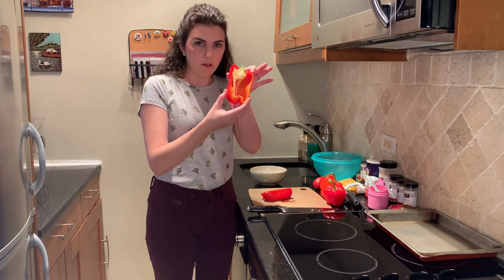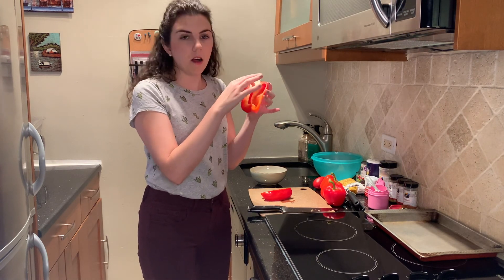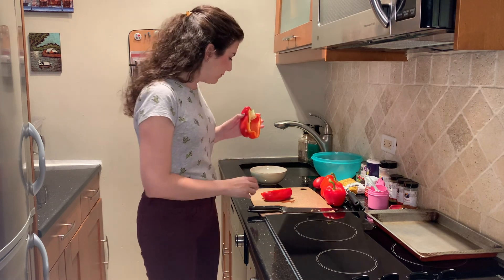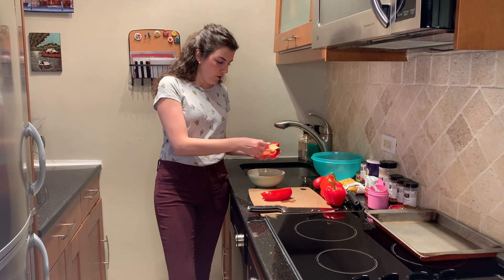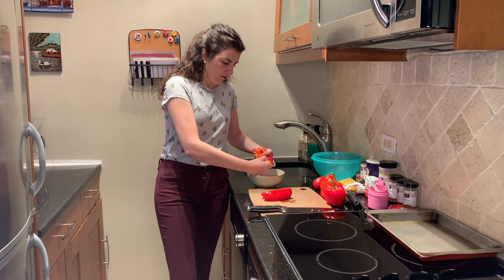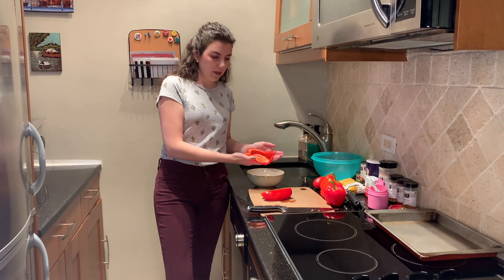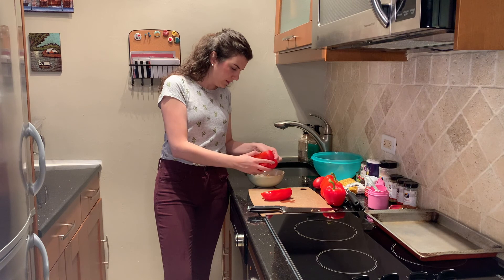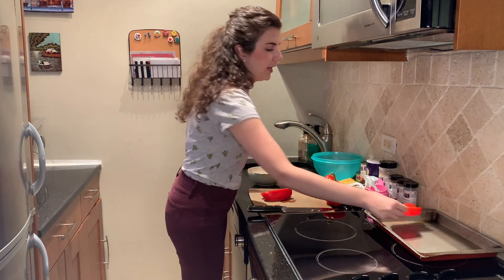When you cut the pepper open, you have the seeds and the white part, which is called the membrane. We want to get rid of all of that, including the top. I have a little garbage bowl you can use, or you can just do it right into the trash. We're just pulling out the top and getting rid of any of the seeds, then laying it on our tray.